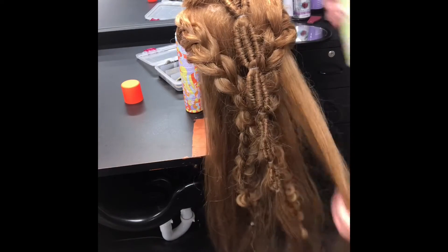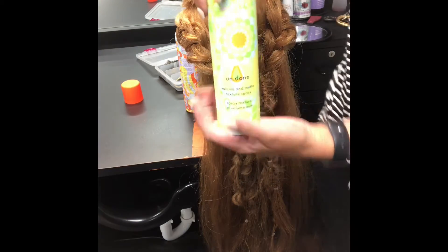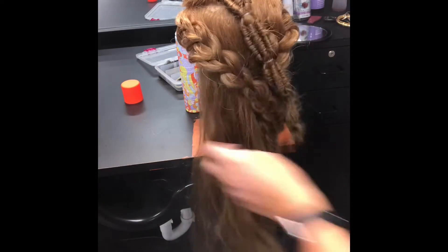All you're going to need is a little bit of Amika Undone — it's a texture spray — and just spray it throughout your hair, up into your hair.